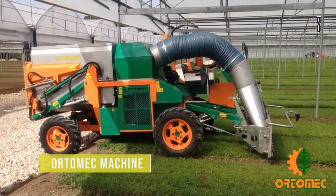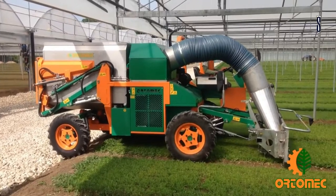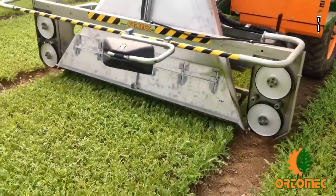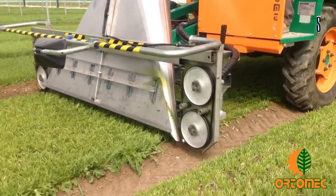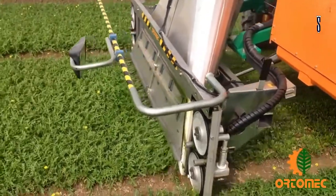The Automech is a self-propelled or tractor-mounted trimming and extracting machine. This machine was designed for long-lasting results. Singles sowing is used to make more crops. The trimming allows the leaves to reform themselves in a short time, which allows for great product quality and a longer lifespan.